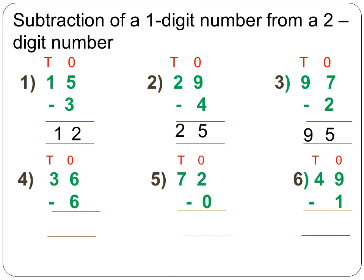Next, 36 minus 6. Starting from the ones place: 6 minus 6 is equal to 0. Then copy 3 as it is in the tens column. The answer is 30.